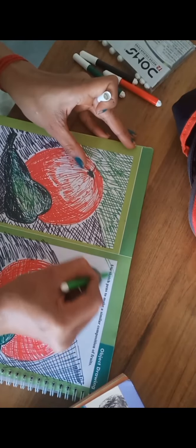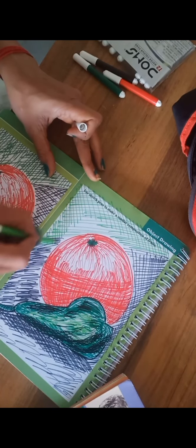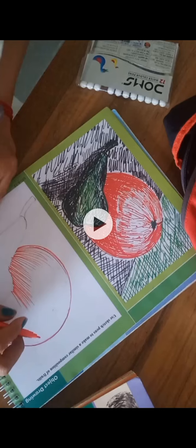On the top of that there is the green shade, so take the green sketch pen and do the cross lines again. It is a very easy drawing, and I hope you got it. Complete your drawing as shown in the video. Thanks for watching!